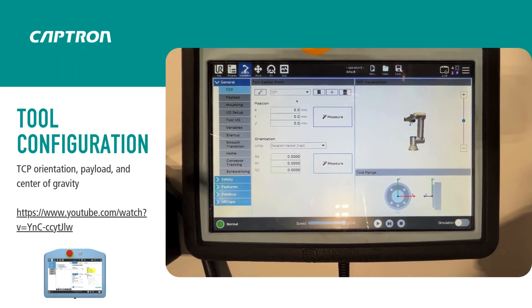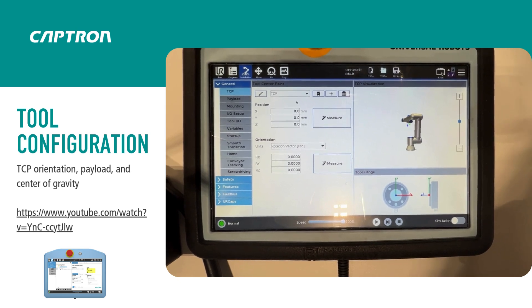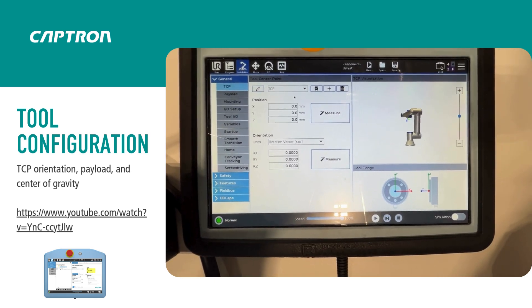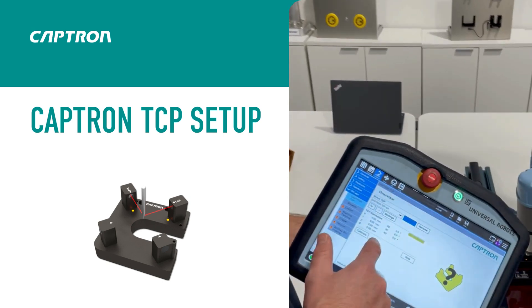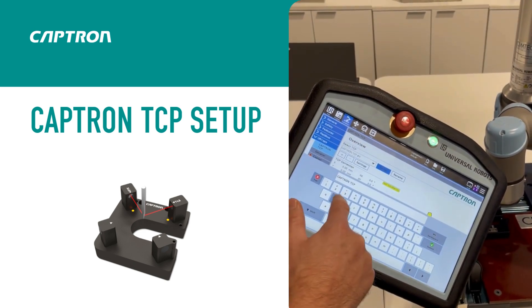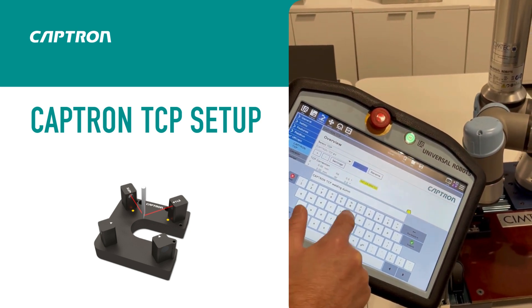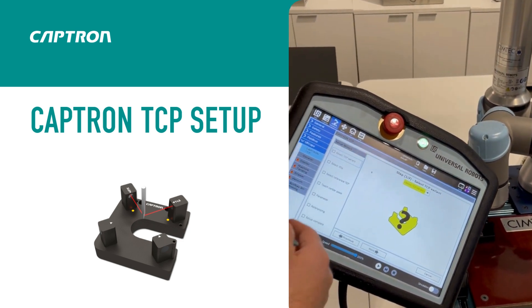To configure your tool you need to set up the TCP, define the payload, and also the center of gravity. You can use the wizards and the four-point method offered by UR — we'll show a link in our description for a detailed explanation. Let's do the setup for our tool now: create a new one, rename it — in this case 'Welding Dummy' — then press setup.